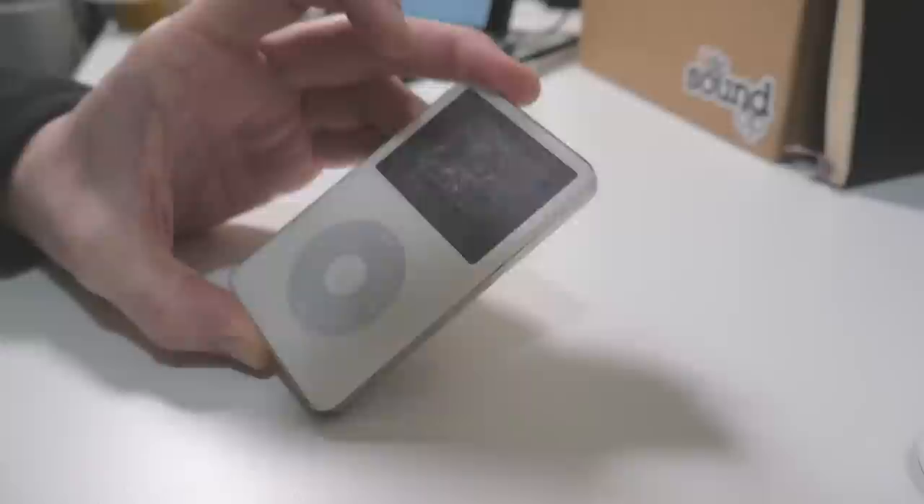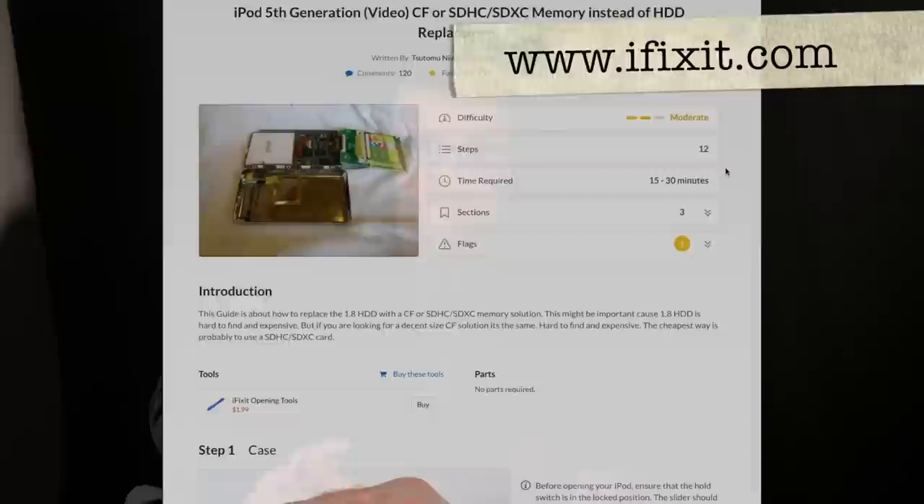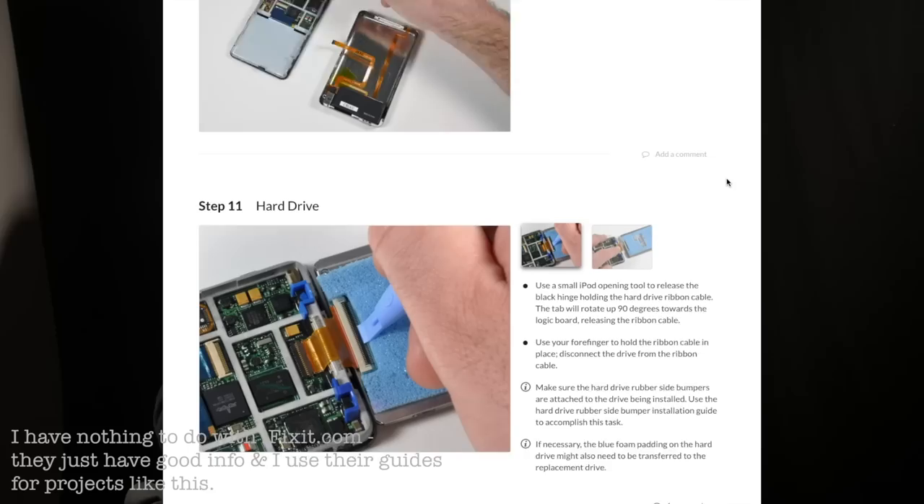As a disclaimer, I am not claiming to be an expert on repairing Apple devices. This is not a how-to guide. If you want a how-to guide, I suggest going over to iFixit.com, which is where I went to get step-by-step repairs and upgrades to your equipment from all different manufacturers.